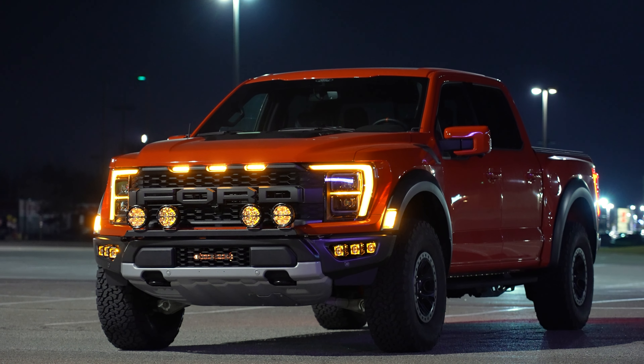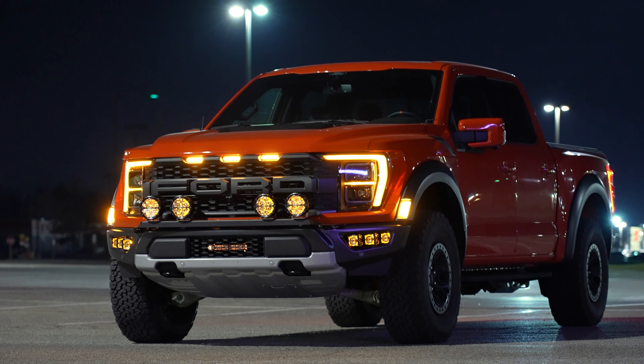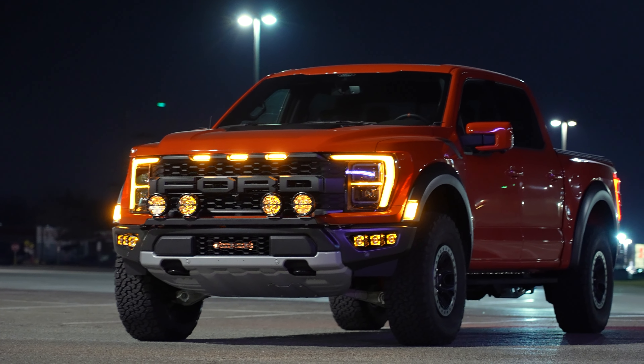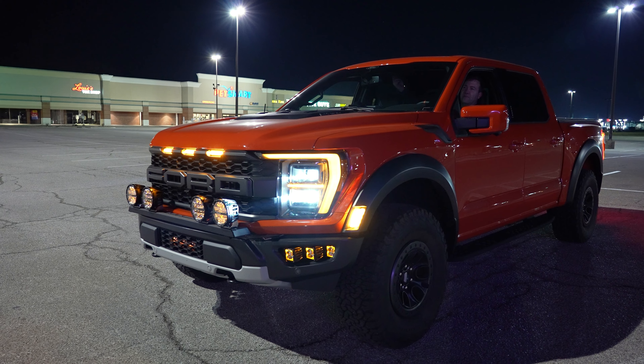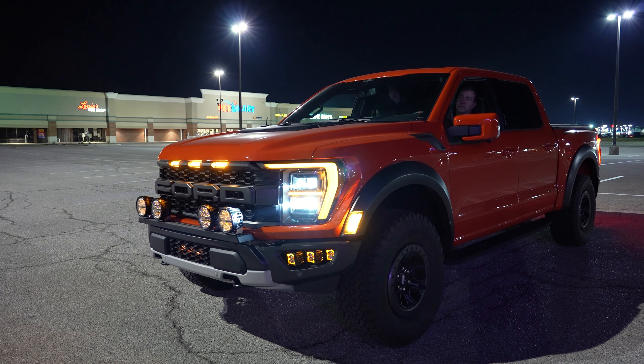We're going to get some distant shots here so you can kind of see them with the back lights and with the main lights on. We're going to go ahead and pan out here so you can get an idea of how these look.